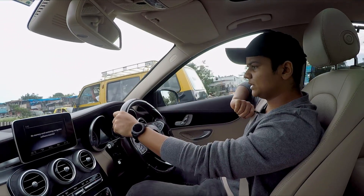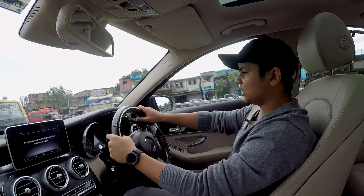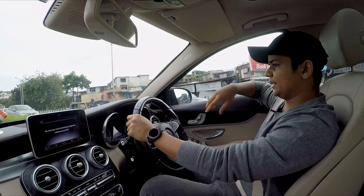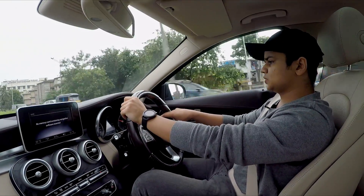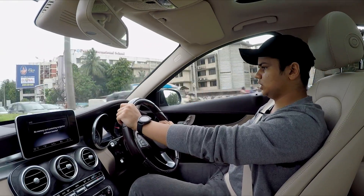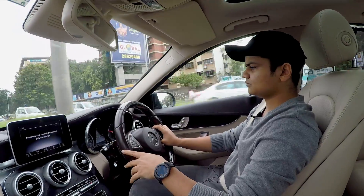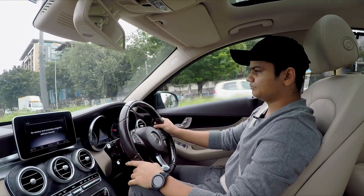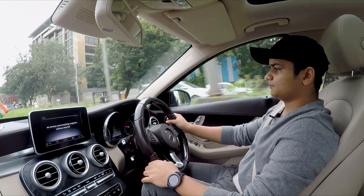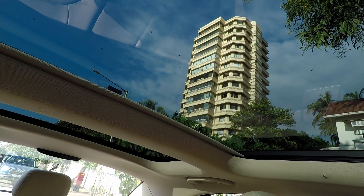I think this car caters to a very big market in terms of driving position — it is very good and I personally like it. Right now we are driving a blue C250D which looks very elegant, a Persian blue shade. The car also has a panoramic sunroof which opens up nicely.